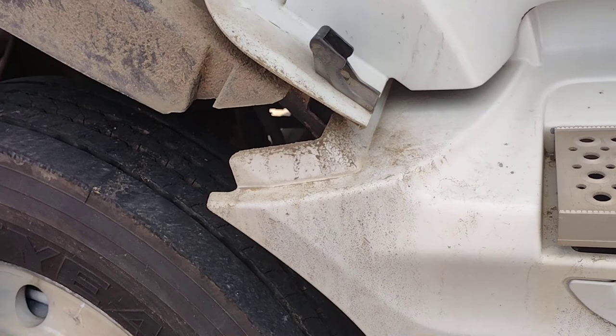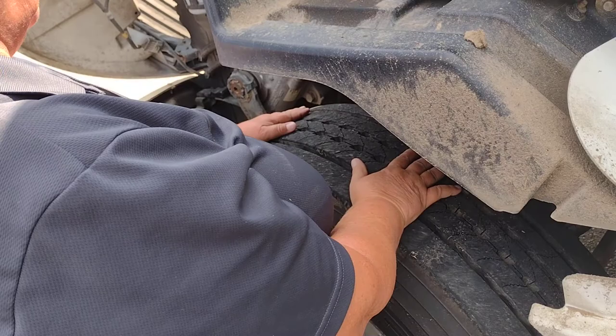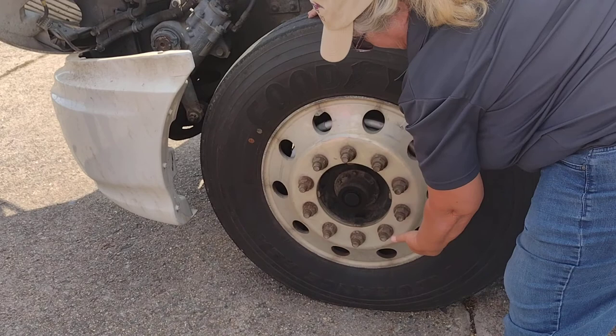This is the only tire you will name. This is my steer tire. It is evenly worn — no less than 4/32nds. There are no cuts, bulges, or abrasions. It is properly mounted and secure to my rim. My rim has no cracks, no illegal welds.